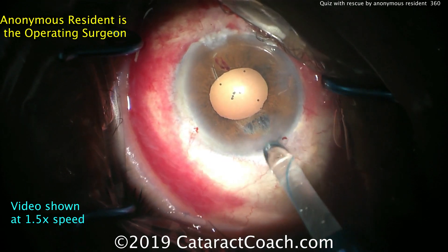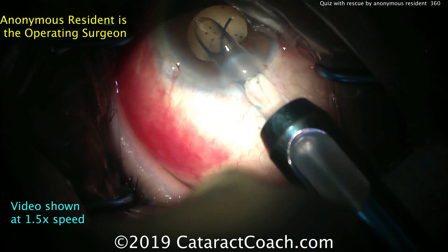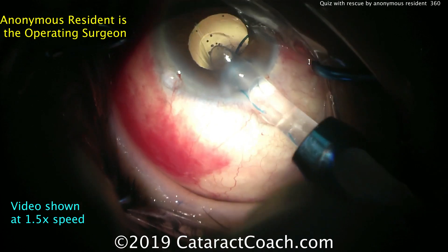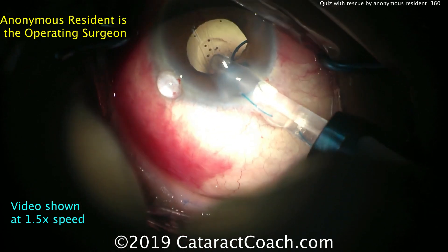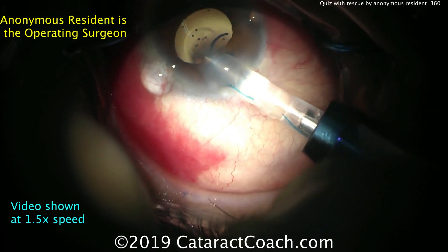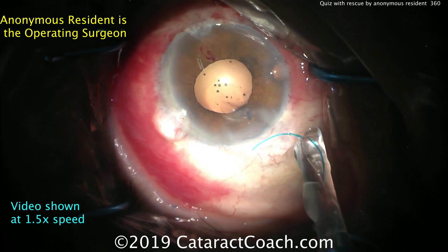There's a slight enlarging of the incision, which is helpful. Now the lens is going inside the eye — injector tip in, start to deliver the lens. Remember the 7L rule: the first haptic should come out looking like the number seven. This one is not, so okay, let's try the other way.